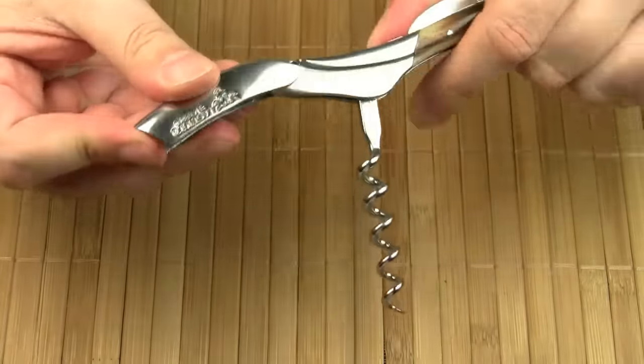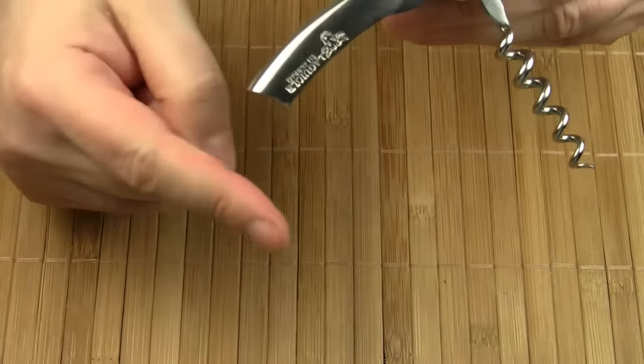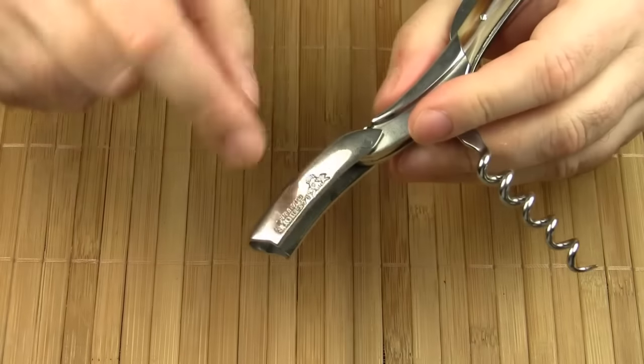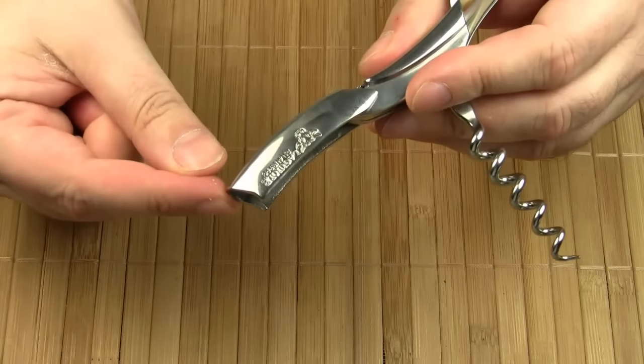And finally there is the lever arm. This end is supposed to be pressed against the neck of the bottle. Some sommelier knives have two steps on the lever — this is a one-step lever.